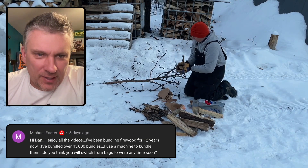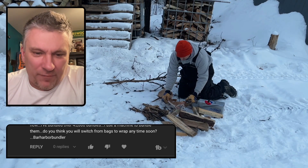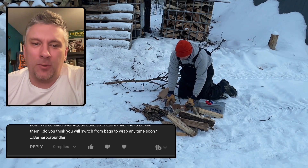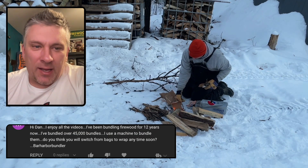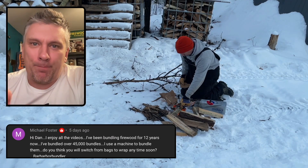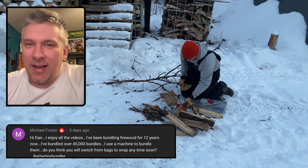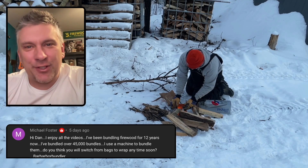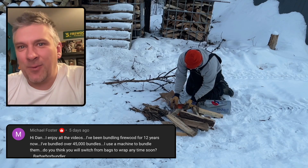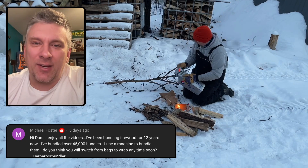Michael Foster says: hey Dan, I enjoy all the videos. I've been bundling firewood for 12 years now and have bundled over 45,000 bundles using a machine to bundle them. Do you think you will switch from bags to wrap anytime soon? I've thought about it. I still have a box full of bags, so for the time being I'm going to stick with the bags. I have been giving the wrap bundle some thought — you'll have to wait and see which way I go. I've been having a lot of success with the bags and I just don't know how switching would go over with my current customer base.